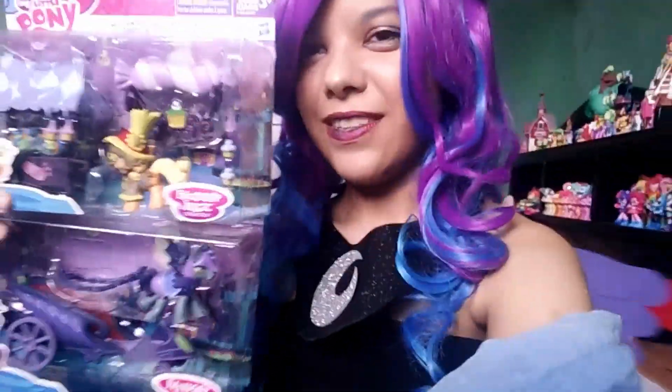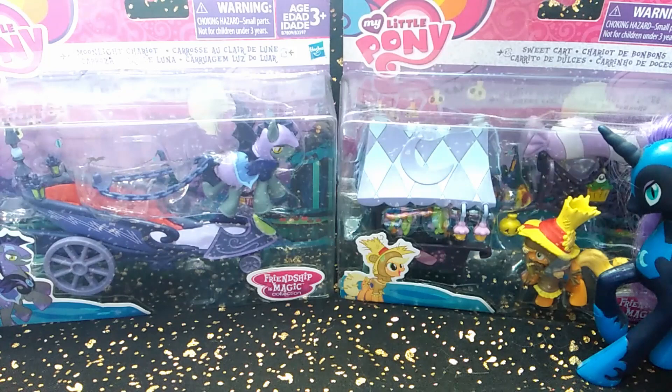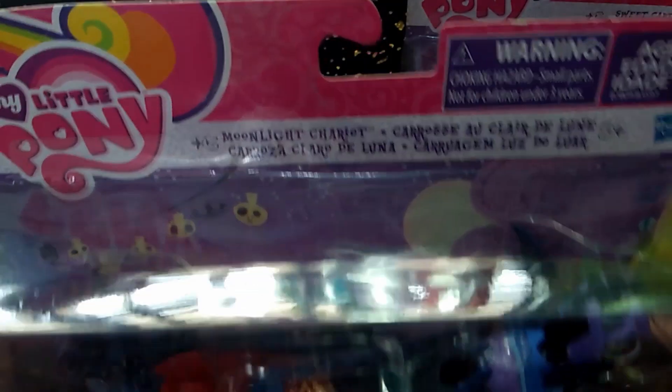So let's go ahead and get straight into this. So once again, this is what we're opening today. Let's take a look at both of them and go ahead and open up this one first. This is the Moonlight Chariot.